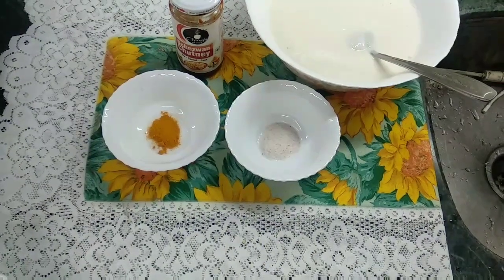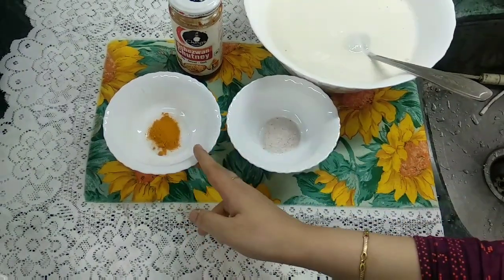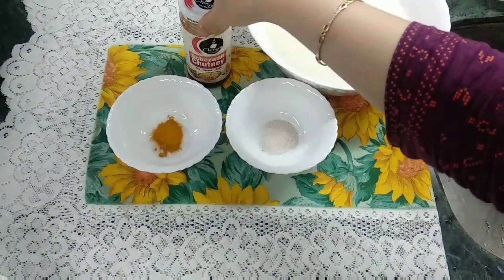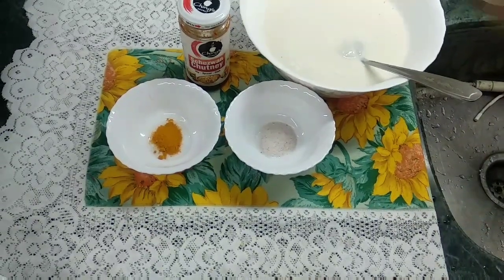We add the remaining ingredients. Salt is very important — use salt as per your taste. Adding haldi powder is optional.